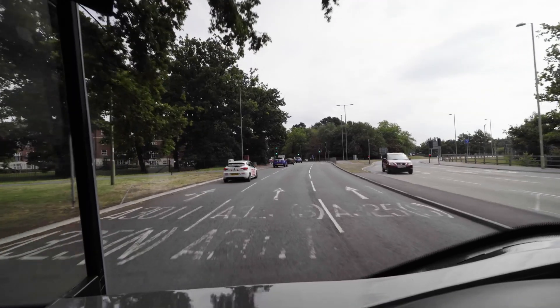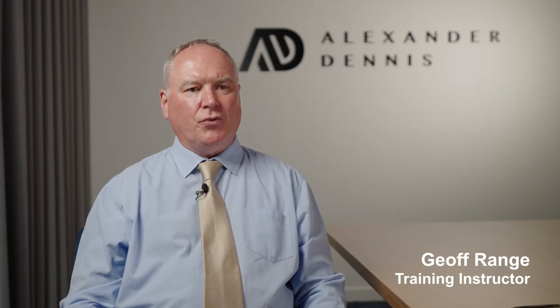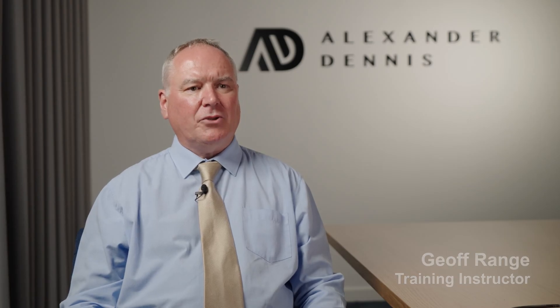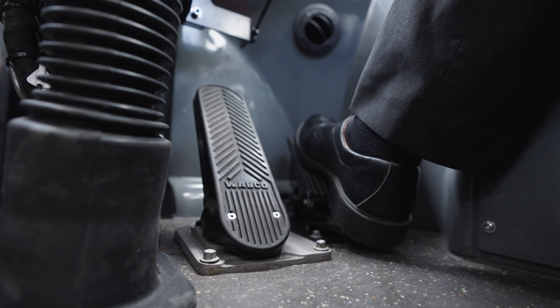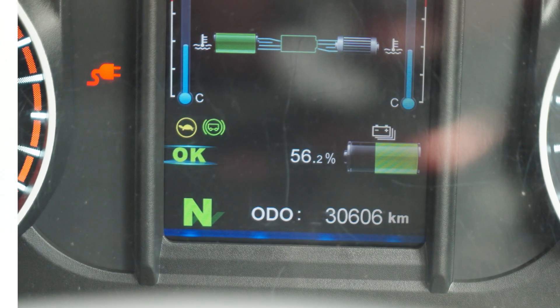The range is the distance a bus can travel on a single charge of batteries. We aim to show you why your effective driving makes a difference. Obtaining the best efficiency and maximising the potential range from your Alexander Dennis electric bus is no different to obtaining the best miles per gallon on a regular diesel powered bus. Constant on-off use of the accelerator and brake pedal will affect the overall efficiency and reduce the range of the vehicle.